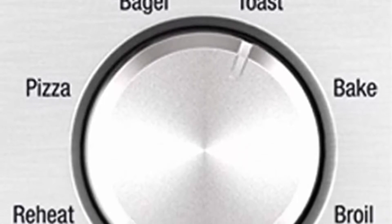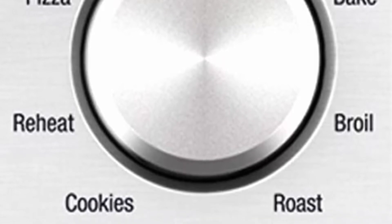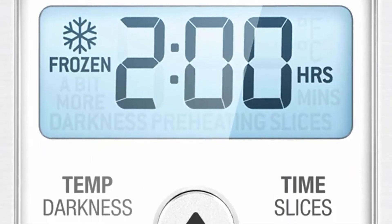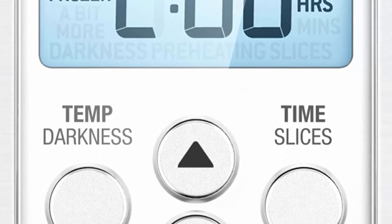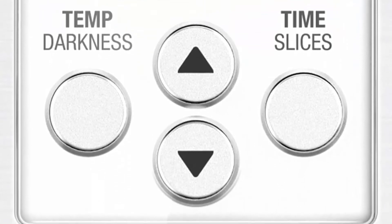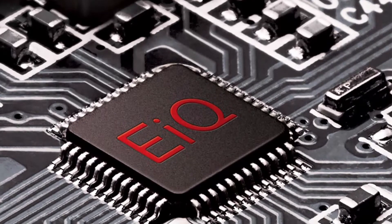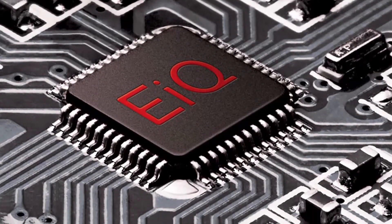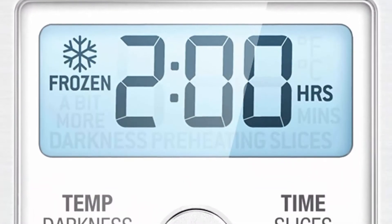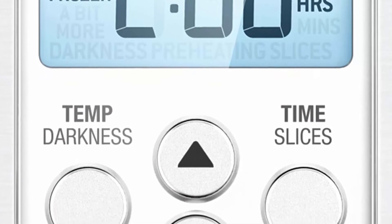Fast 1800-watt reheat gets your meals on the table more quickly. The super versatile Mini Smart Oven has 8 cooking functions to guide you to perfection: Toast, Bagel, Bake, Broil, Pizza, Roast, Cookies, and Reheat. The 16.1 x 14.2 x 10.4 inch interior fits 4 slices of toast, bagels, cookies, tuna melts, a 6-cup muffin tray, and 11-inch pizzas. Complete with 3 rack positions, pull-out crumb tray, and auto shut-off.